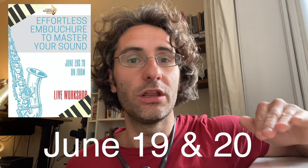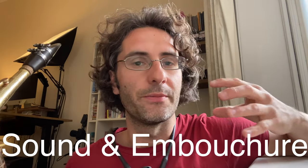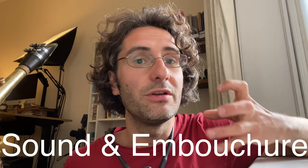If you want to improve your sound and your embouchure, I'm doing a really cool thing on the 19th and 20th of June on Zoom. We're going to meet for three hours on Saturday and three hours on Sunday. I've developed around 42 concepts and techniques to help you get a richer and more powerful sound, developing a very natural embouchure without having to think too much about it.